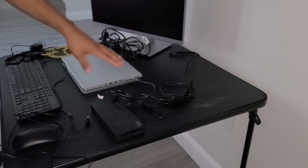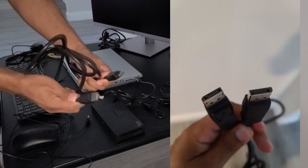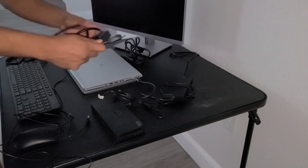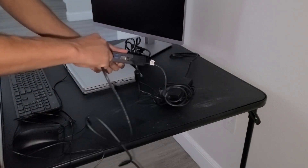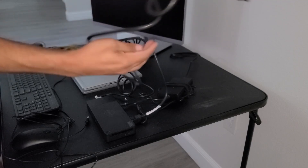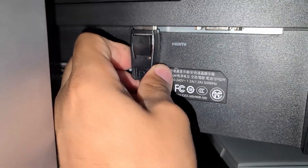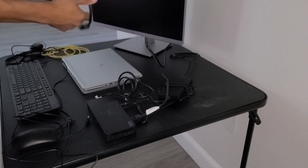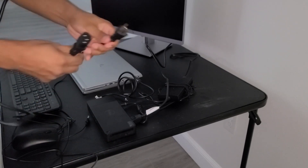Next we're going to connect our monitor to the docking station. The monitor will need two cables — we can use a display port cable on each end, and then the power cable. We'll connect one end of the display port to the docking station, and the other end to the back of the monitor. Then we'll take our power cable — one end connects to the back of the monitor and the other end to our power source.